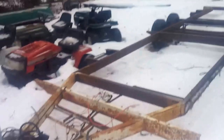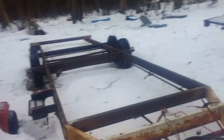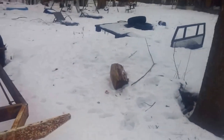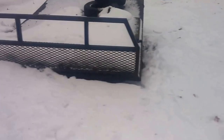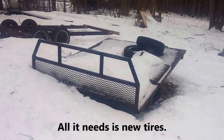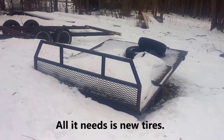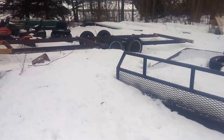I actually got this thing for free - someone just gave it to me. The only catch was I had to pull it home, which I did. This is another trailer that I got for free from the same guy. I'm going to get that thing online too, probably just resell it or maybe do something else with it. Anyway, praying for warmer weather! Hope you guys enjoyed the video - talk to you later.